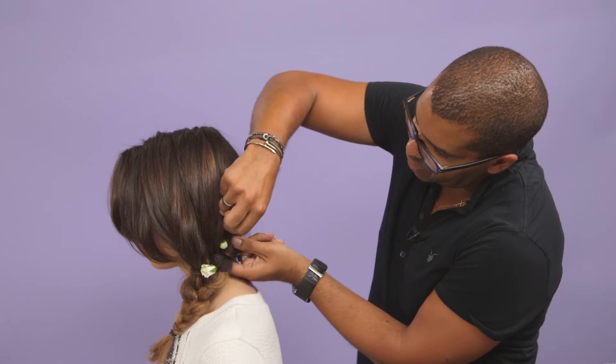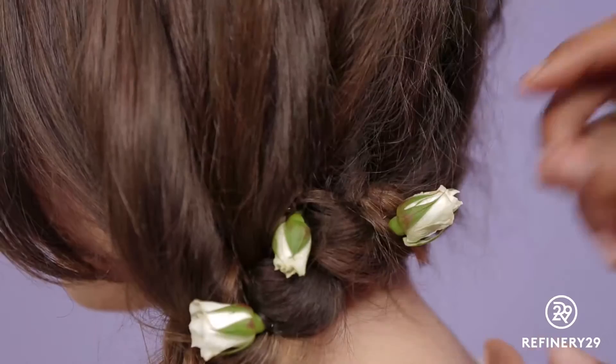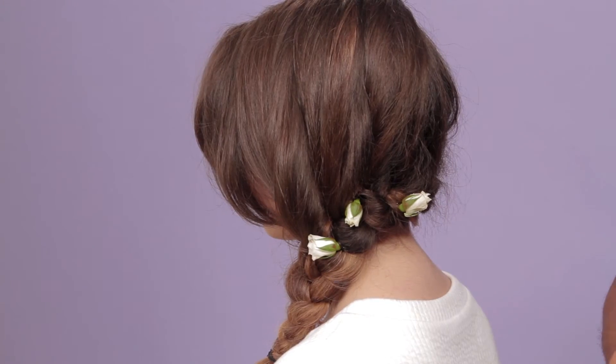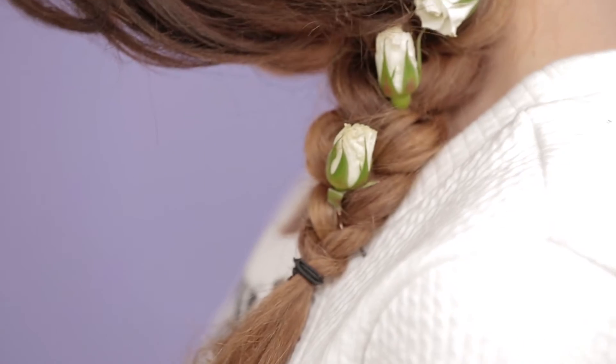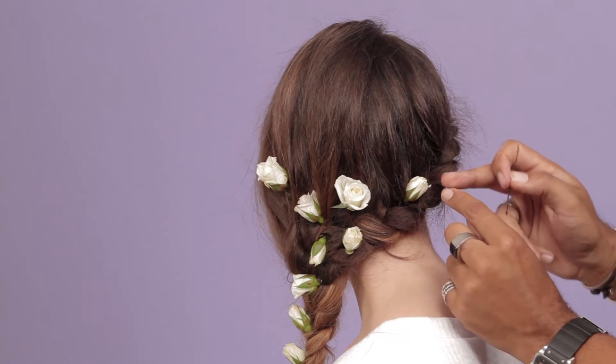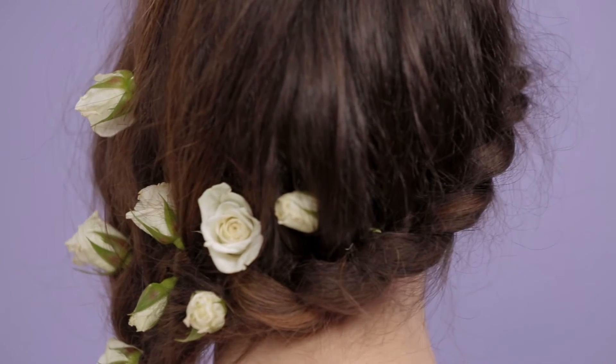Also, not to overdo it — I think less is more with something like that, because you don't want it to look like a rose garden. And when you cut the flowers off, make sure that you leave a long enough stem. I think it's really nice just to focus on this area here, and not bring it round into this side, so it's just all concentrated there and then comes into the braid.